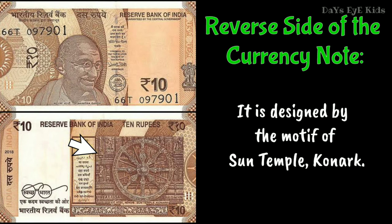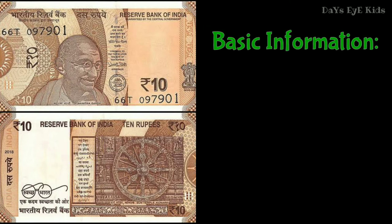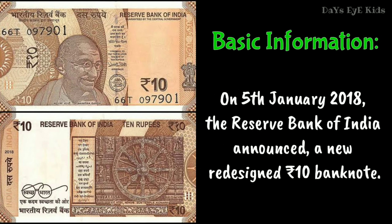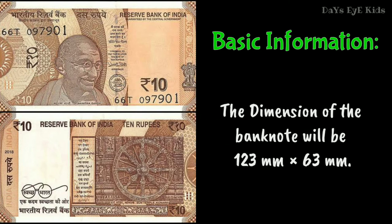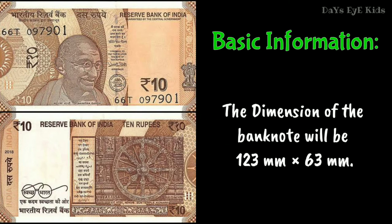The note is designed with the motif of the Sun Temple, Konark. As basic information, on 5th January 2018, the Reserve Bank of India announced a new redesigned 10 rupees bank note. The base color of the note is chocolate brown. The dimension of the bank note is 123 millimeters by 63 millimeters.